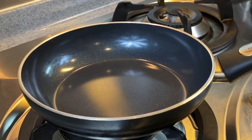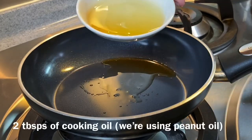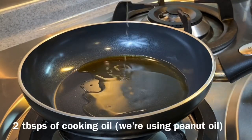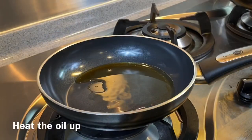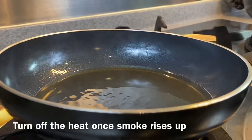We will now heat up some oil to make our sauce. Add in one tablespoon of sesame oil and two tablespoons of peanut oil — you can use vegetable oil if you want. We need to heat this up. Once you see smoke rising up, that means the oil is hot enough.